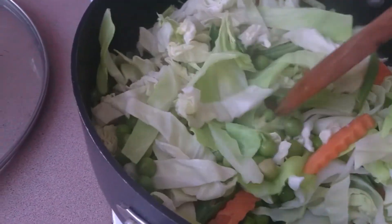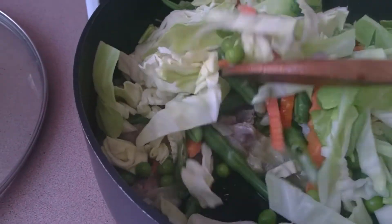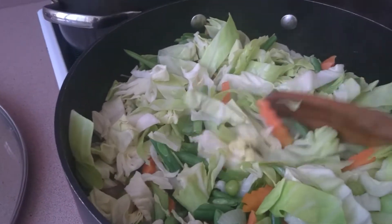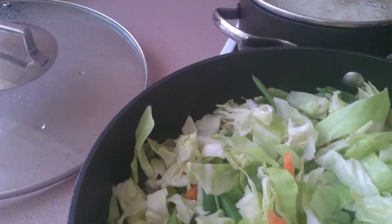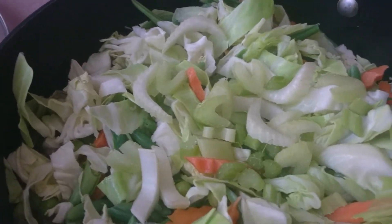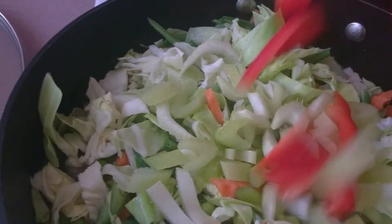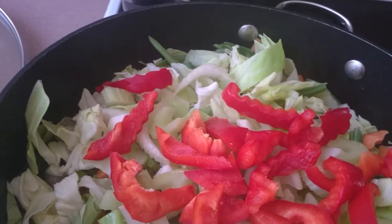Look at the color now — it's yummy yummy! We'll just half-cook our vegetables, then we can add all the rest: the celery stalks and leaves, and the bell pepper, all together.